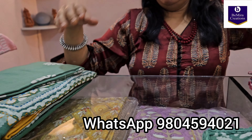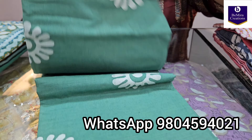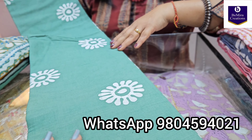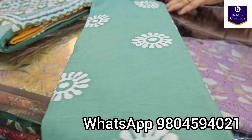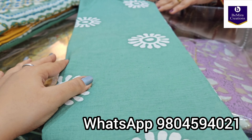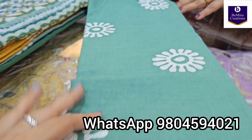Now showing you the bottom. The bottom is again in a beautiful pista color — it's pure cotton. A similar print all over, 2.5 meters, and it's pure cotton with this batik print all over.